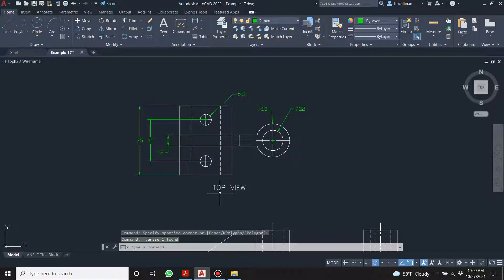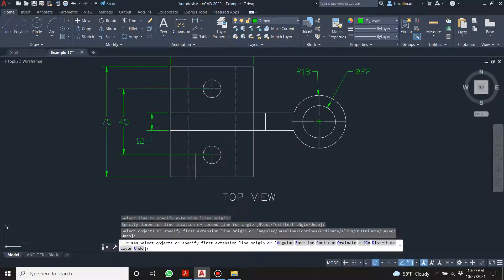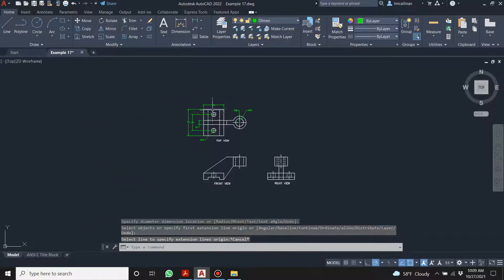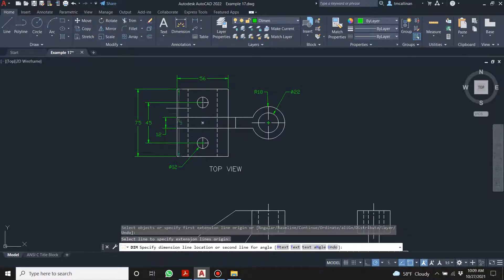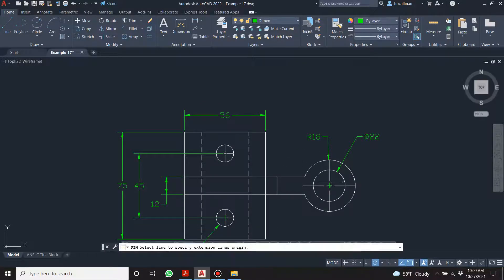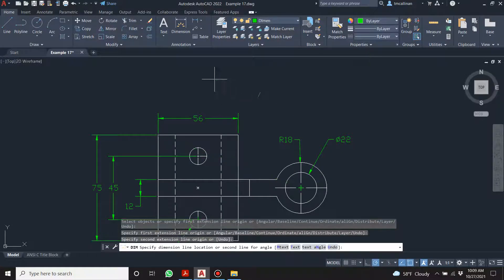Let's put the 12 down here. If you can't be bothered to make nice drawings now, you're going to be setting up bad habits when you're getting paid to do drawings. Have a little bit of pride in your work is what I'm trying to say. Let's try that again — not an angle dimension, we want it like that. 100.